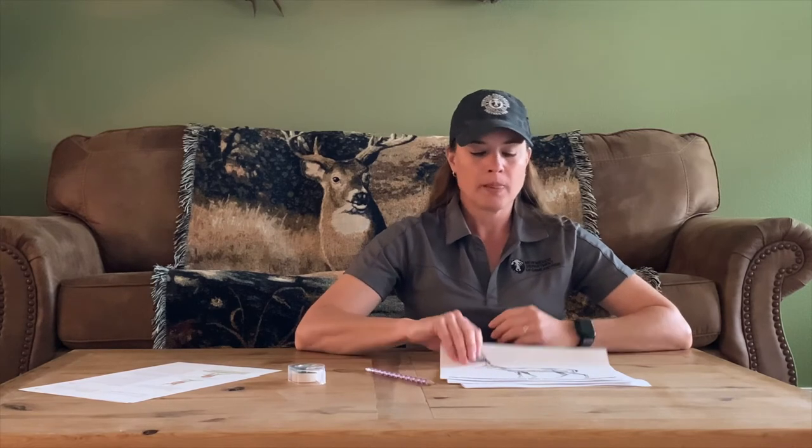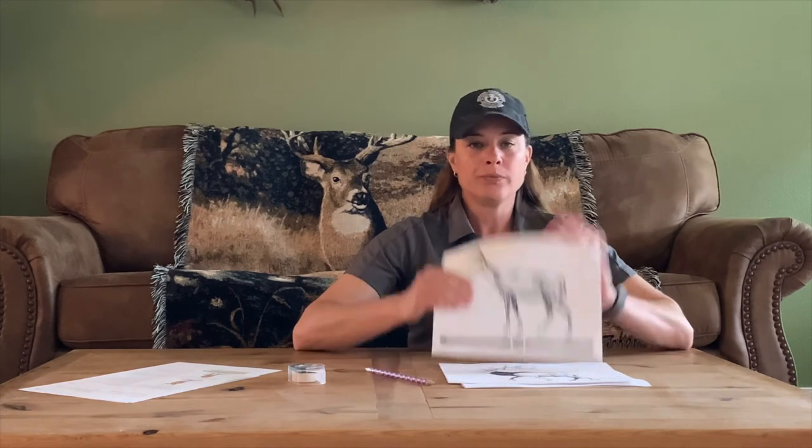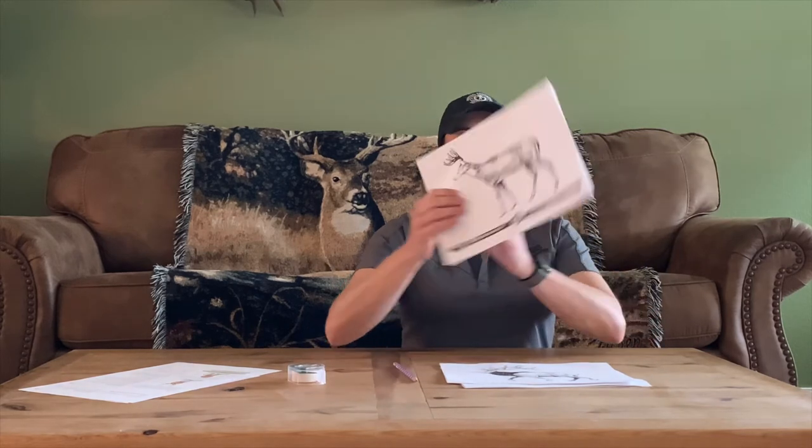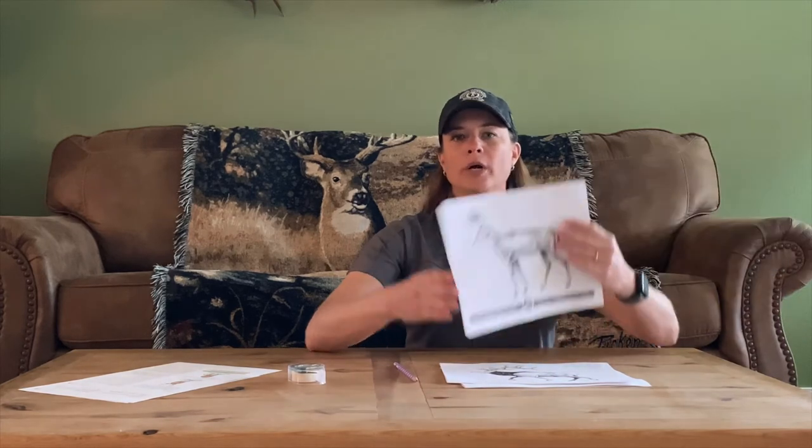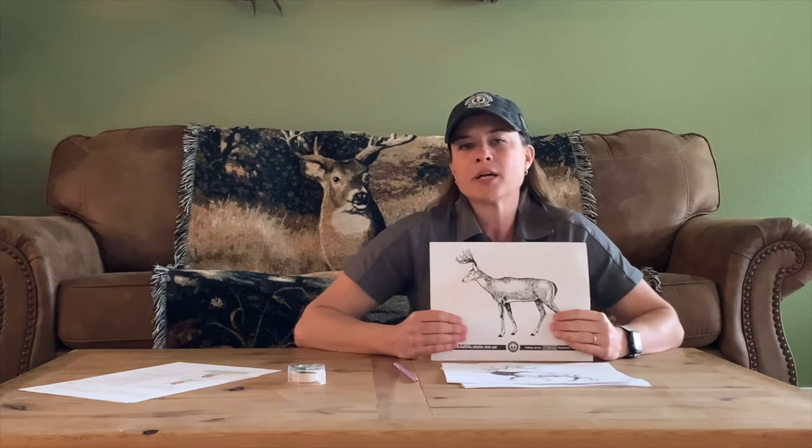Now that you have a little more information on shooting and aiming for the vitals, let's practice. Take your deer overlay and practice on this. Take your sharpened pencil and shoot the deer where you think the vitals are — poke your pencil all the way through, just like you're shooting it. After you poke your pencil through, turn over the animal to see where in the vitals you hit. I highly recommend doing this with a friend or family member and compare your shots. See who can get closest to the heart — but remember, the vitals are heart, lungs, and liver.